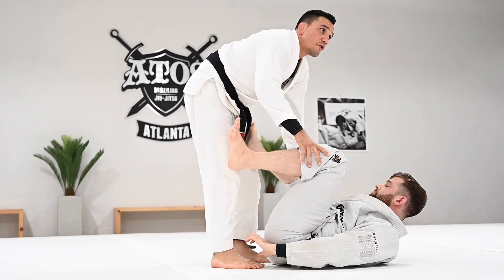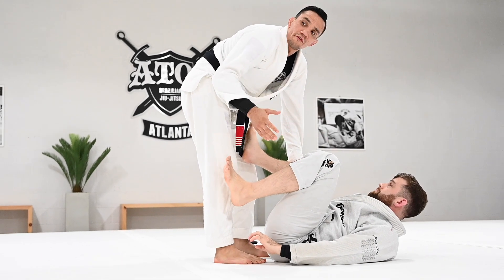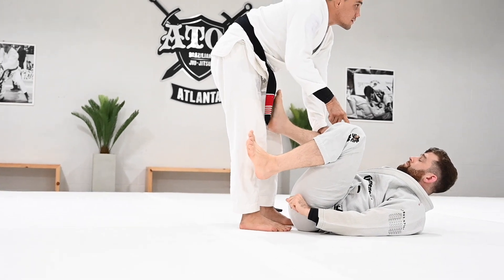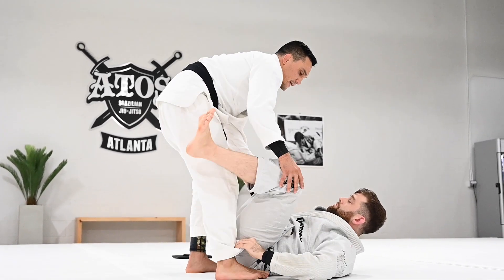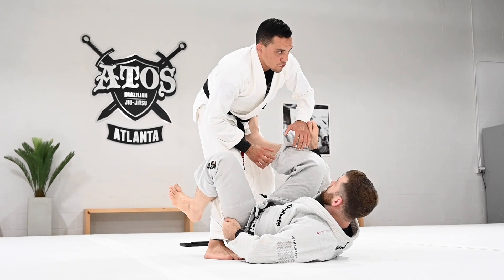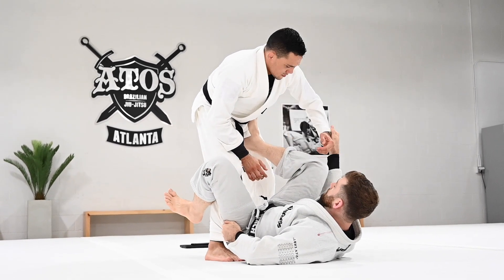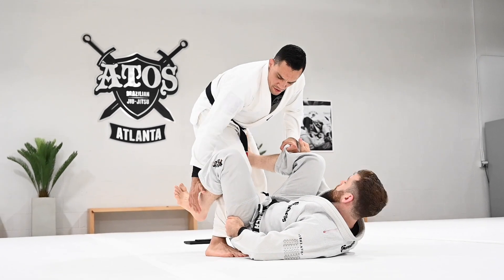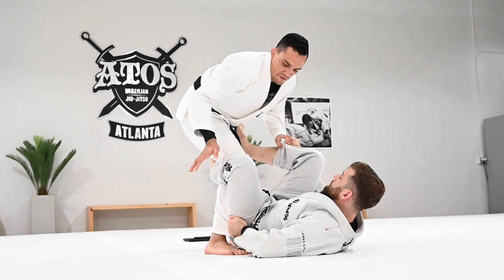First one on bottom — if you know how to play reverse De La Riva, try to get the reverse De La Riva hook as your partner goes knee cut. So foot is on the hips, grab the pants — don't grab inside, don't grab outside. Wrap the end of the pants and close your elbow. Try to be in good balance here, keep the De La Riva hook.